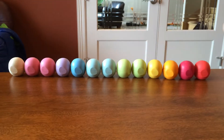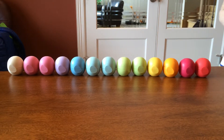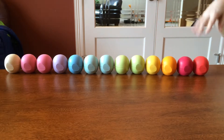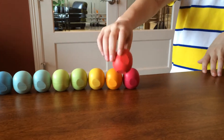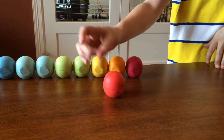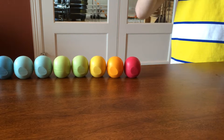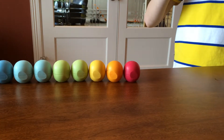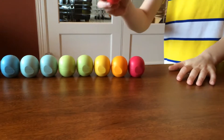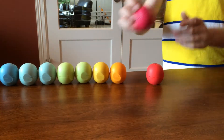Hi guys, these are all my EOS lip balms and let's get started. So we have Summer Fruit — it's a red color, very light red. It smells like tropical stuff, good tropical stuff.